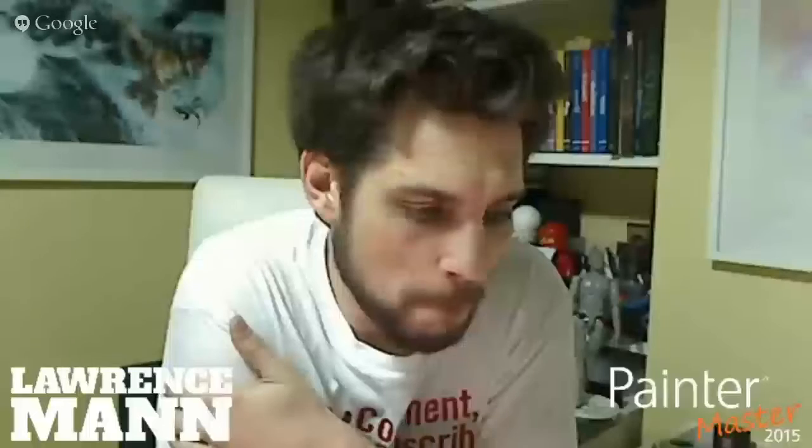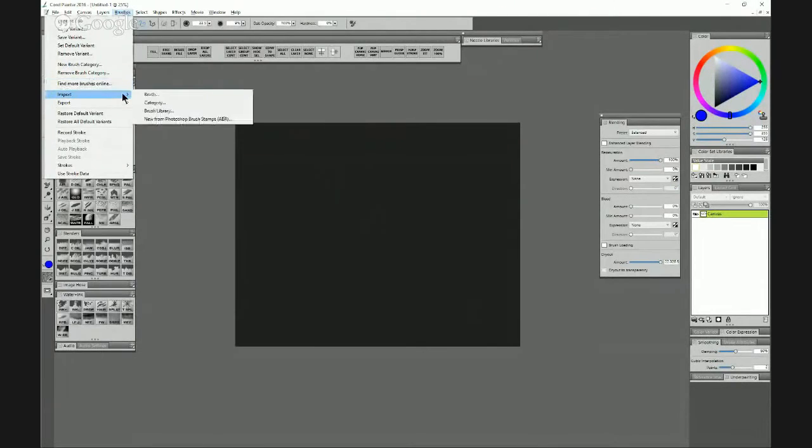I found that I needed to adjust the spacing more than anything, because when I imported the brush and started painting it was somewhere between a stamp and an actual stroke. If you don't change the settings you just end up with a smear rather than anything useful.